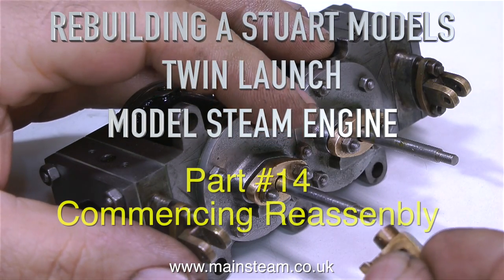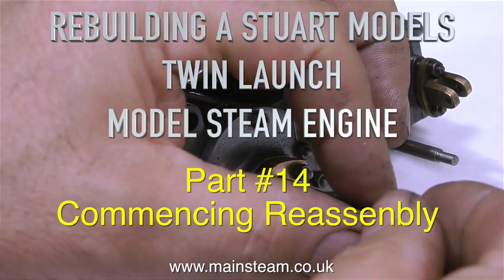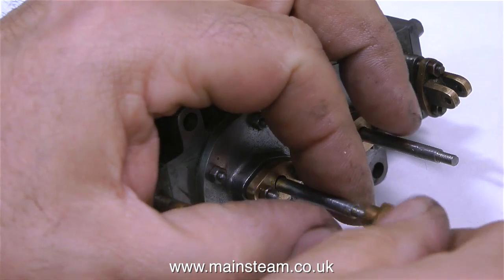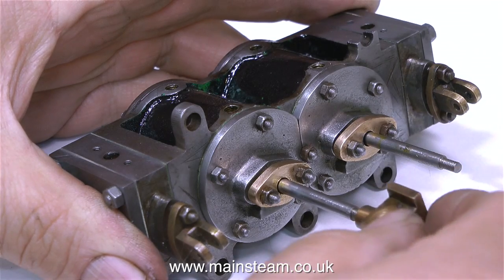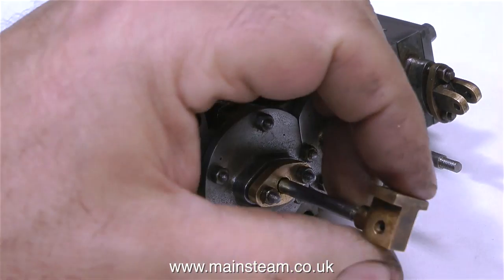Rebuilding a Stuart Models twin launch model steam engine. This is part 14 and I've called it 'commencing reassembly' because I couldn't really think of anything better to call it than that. It sounds better than 'a continuation of the assembly process of the engine.'